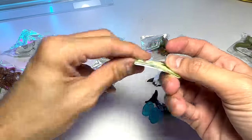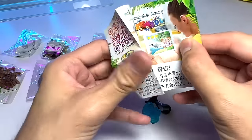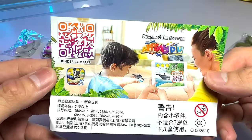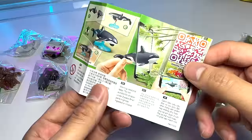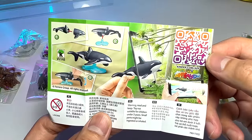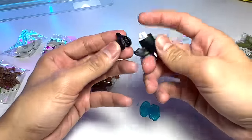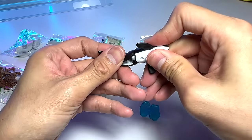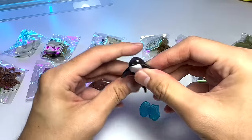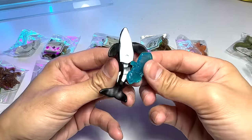It comes with a little leaflet, as you guys can see. It is not from the Nattoon, so this is probably a different set right here, but pretty cool looking. So let's pop in the body — just pop it right in. There you go. Quite a nice Orca figure.